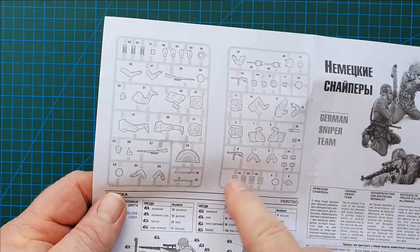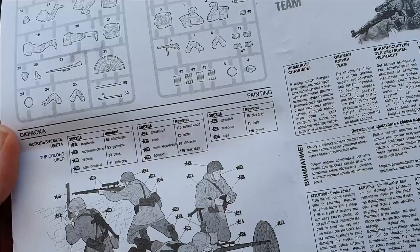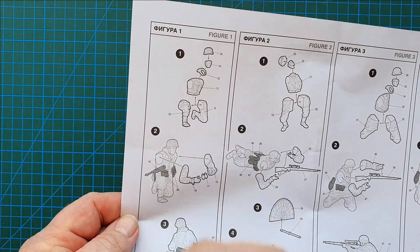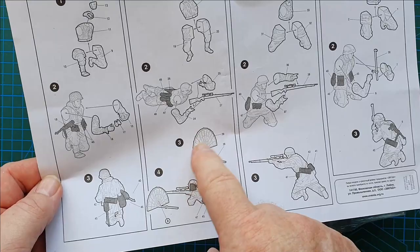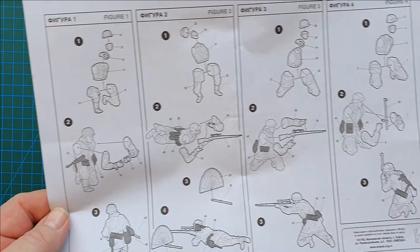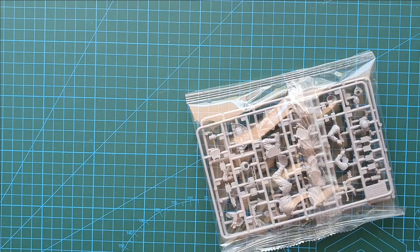What you have here is the painting guide for the figures — Humbrol colors listed in English and Russian. On the other side is your construction guide, fairly basic and straightforward. There are separate heads, which is nice, separate helmets, binoculars, and rifles. One figure is in the prone position with what looks like a wooden canvas shield, and there are three figures on their knees — two observers and one sniper. Fairly easy construction.